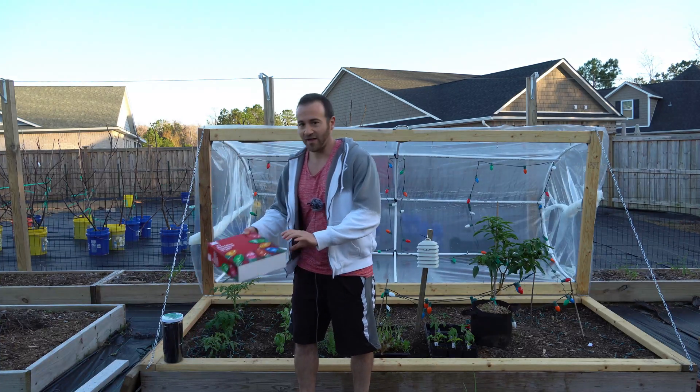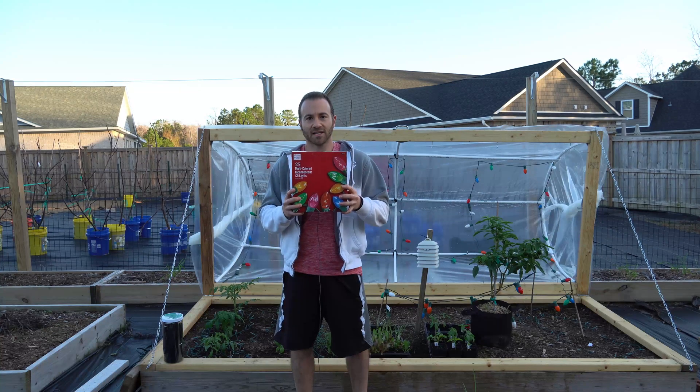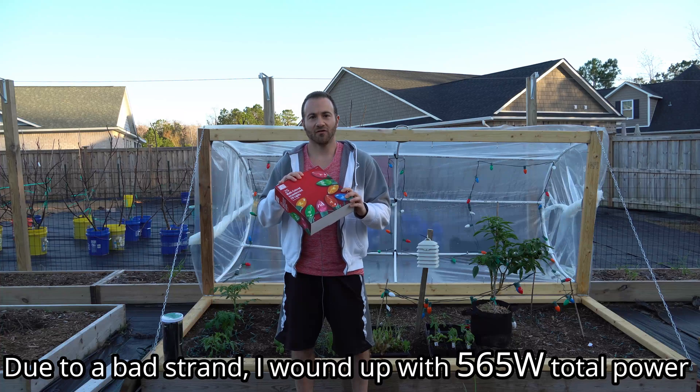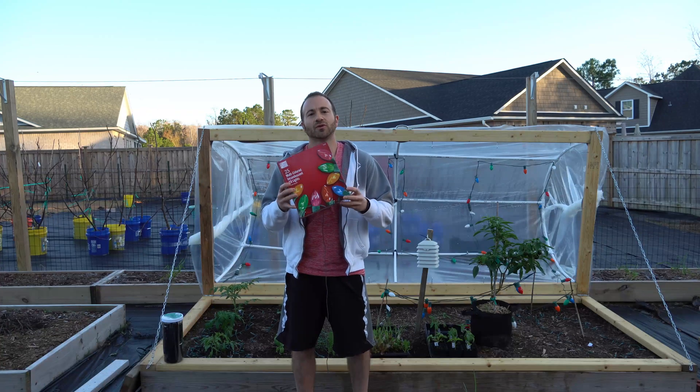To combat that, I went out and bought one more box of C9 lights — again 175 watts a strand. Adding that to the existing strands I should have 605 watts of heat power in there, which should add considerable additional protection.